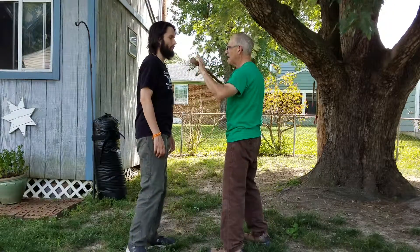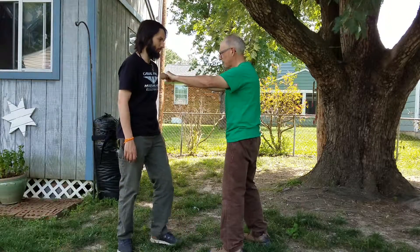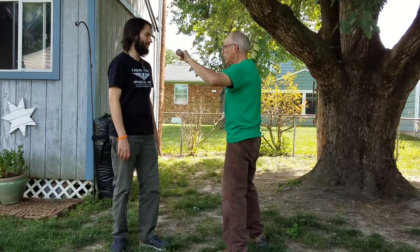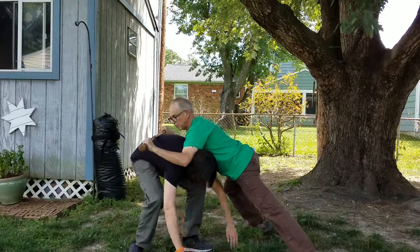If he goes for your legs, then you're going to sprawl. You can sprawl by placing the stick in front of you, or you can sprawl by putting your stick racking him straight down on top of his head. But if he does get to your body, then you're going to have to sprawl and get your legs back.